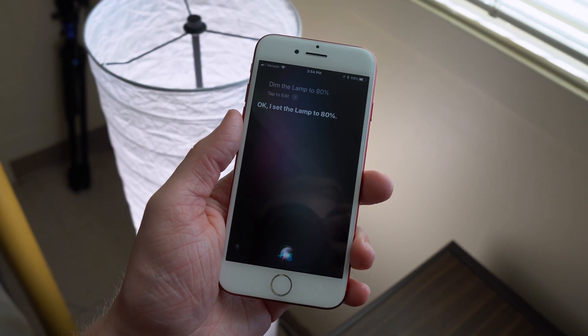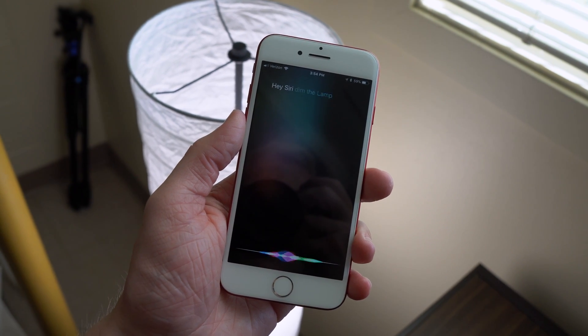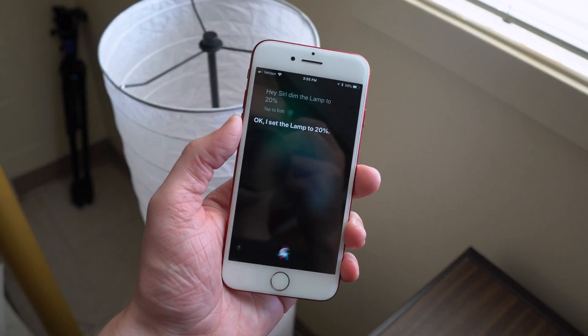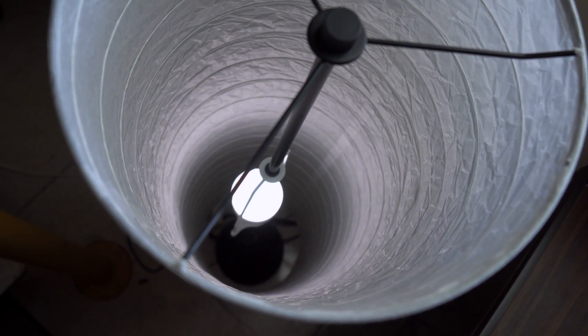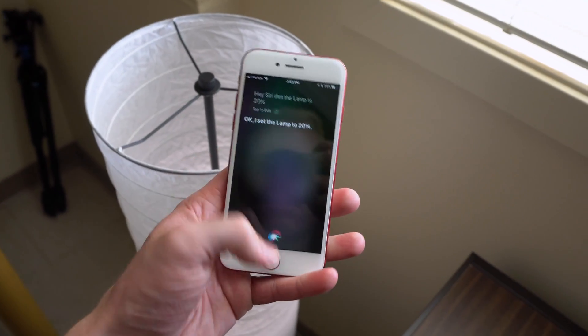Locks, blinds — you can control all of these with your phone and through Siri. If you use any HomeKit enabled accessories on the regular, I would love to hear your thoughts — let me know what accessories you use by leaving a comment down below. And if you're interested in picking up one of these LIFX Series 3 lights, I will also leave a link to where you can purchase them on Amazon.